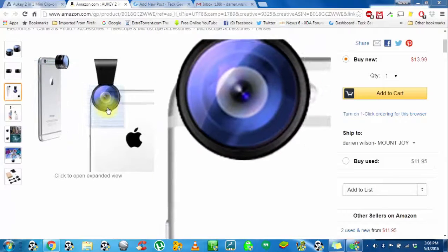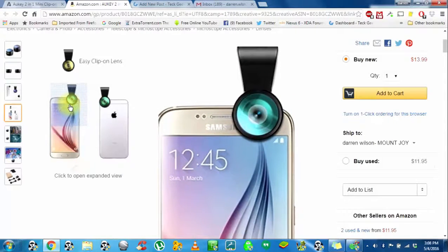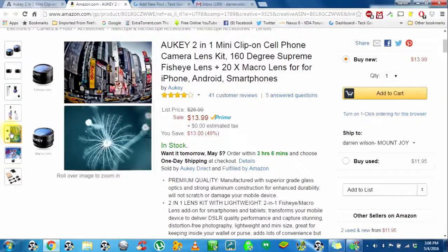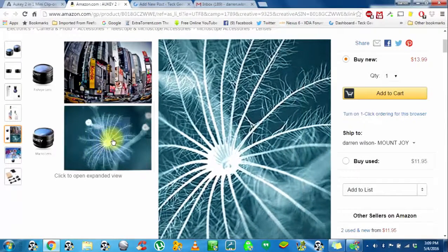It just goes right over the lens. That's pretty much your finished product. That's it on a front-facing camera, so yes, you can use them on both cameras, front or rear-facing. This is just a picture of a fisheye shot, and that is a 20x zoom macro picture.